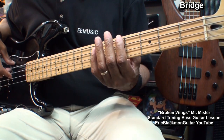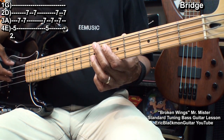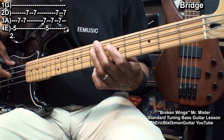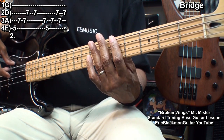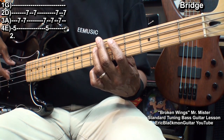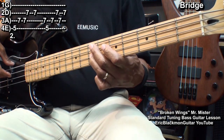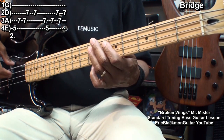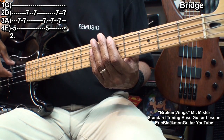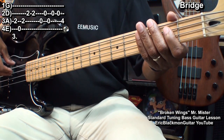We'll play that twice. Then we'll move to fret 5 on the E string, the A string fret 7 twice, then the D string fret 7. So that's — go back to fret 5 on the A string, starting the riff over. Then we'll play 7 on the D string, back to 7 on the A string, and then 7 again on the D string. Next we'll move down to fret 2 on the A string, the open E string, and back to fret 2 on the A string.